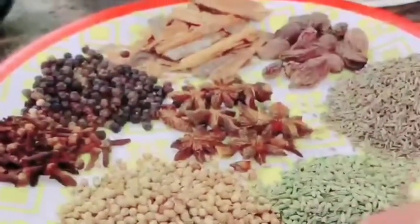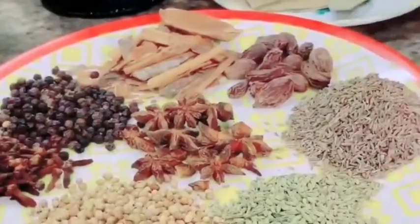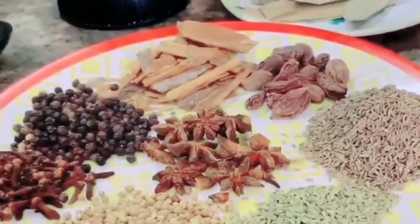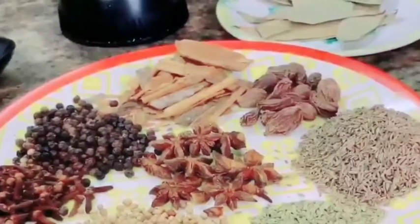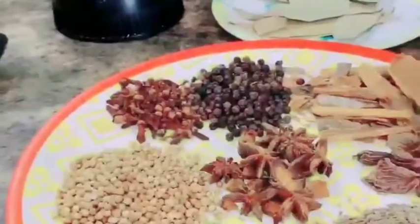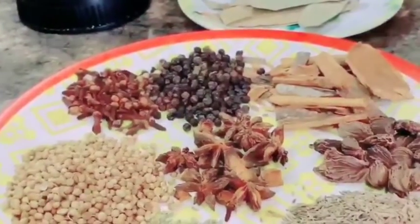Let's start with Sabat Dhaniya — we have 3 tablespoons. Saunf is 1.5 tablespoons. I have normal jeera here, 3 tablespoons — if you want, you can also take 2 tablespoons normal jeera and 1 tablespoon shahi jeera. Big elaichi — I have taken about 2 tablespoons.